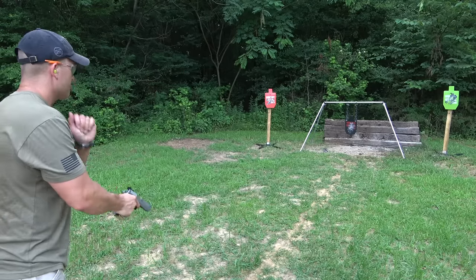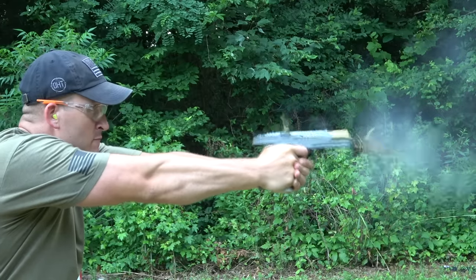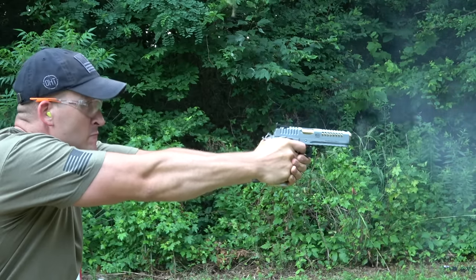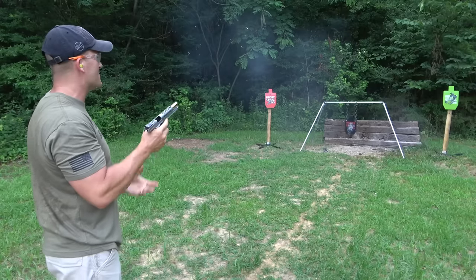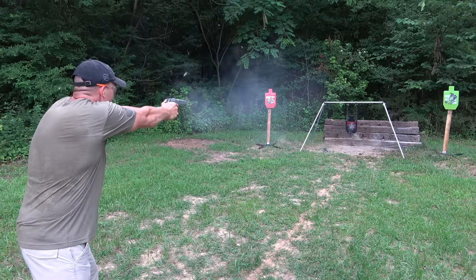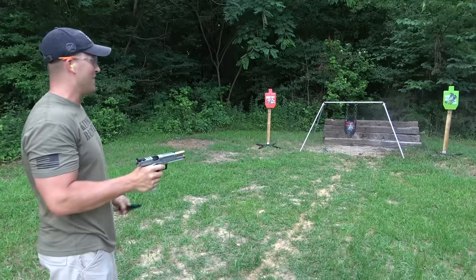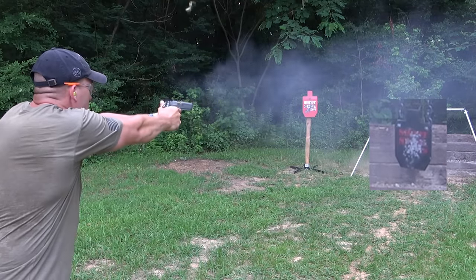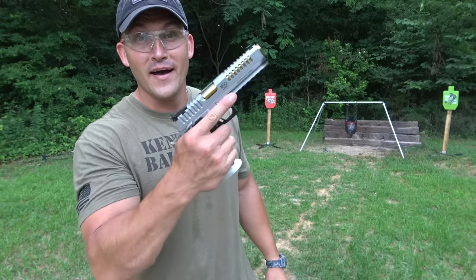I've got another mag loaded up — let's pick up the pace a little bit. I'm not really sure how many times I missed, but I'm sure I missed a few. We're gonna try one more time. I think I missed like one time. I don't know. I know one thing though — I like this gun a lot.